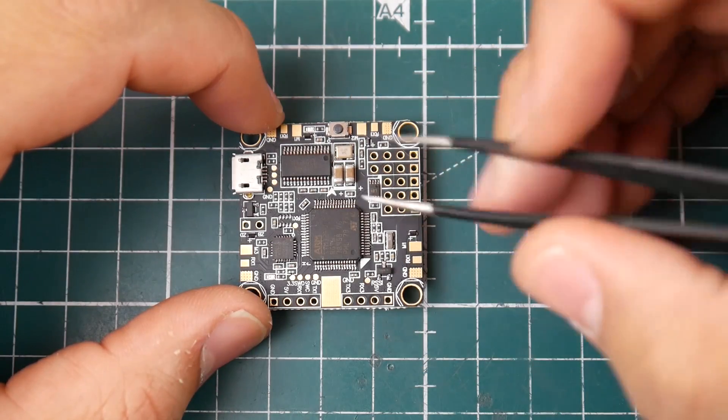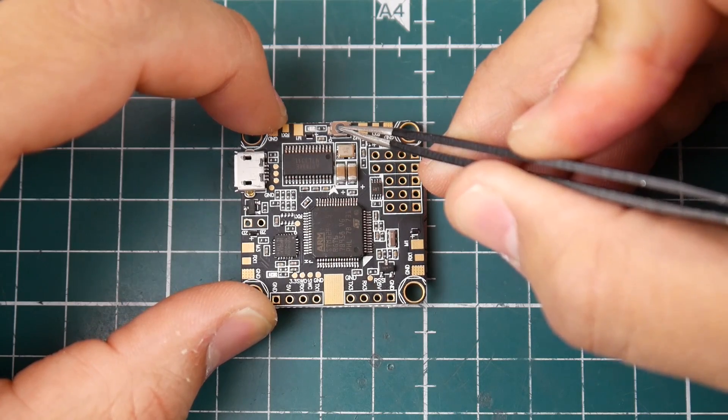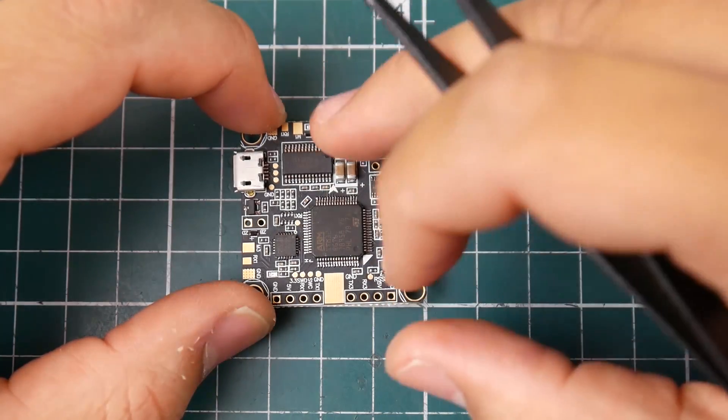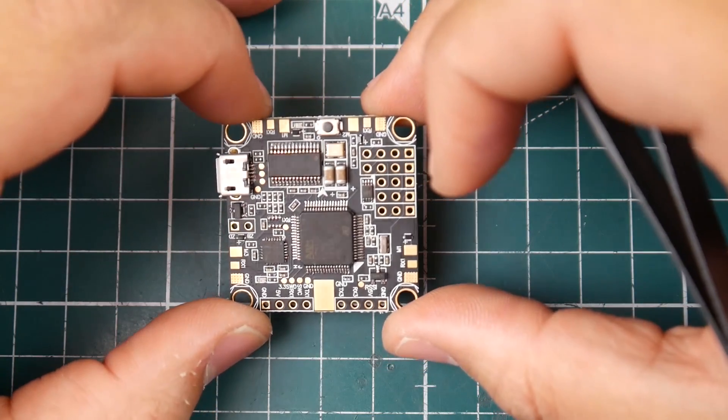We do have our boot button right there, so if you ever brick it, just hold this button, plug in your USB, then release your finger and you'll be in boot mode and good to go.